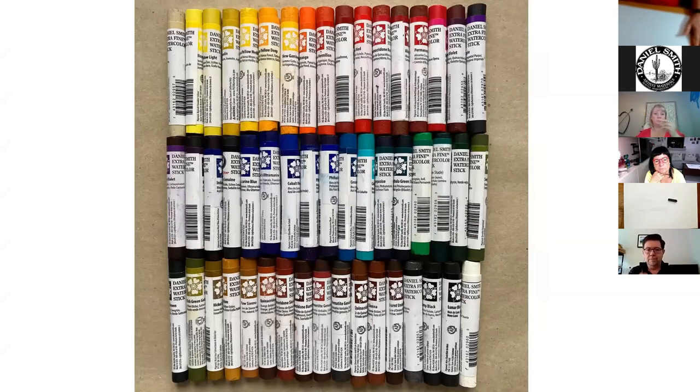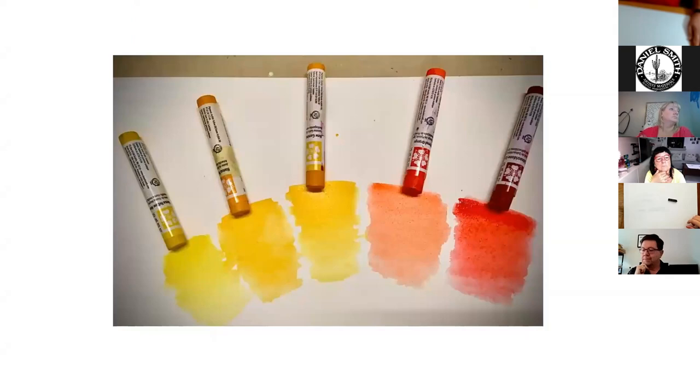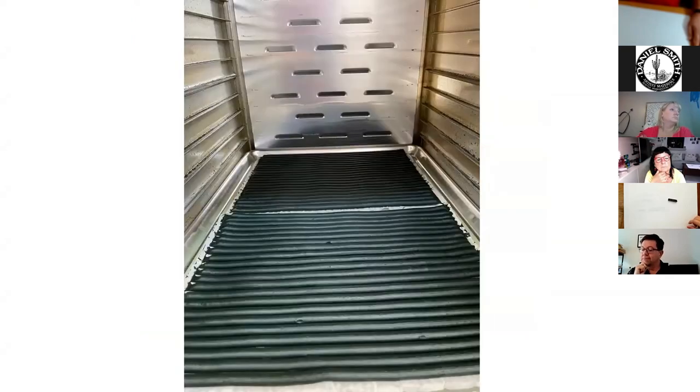There are the watercolor sticks - these are Geo's set, by the way, his first set. Geo Bony is watching right now and these are his sticks. Some swatching here - this is what they look like when some water is added to them.